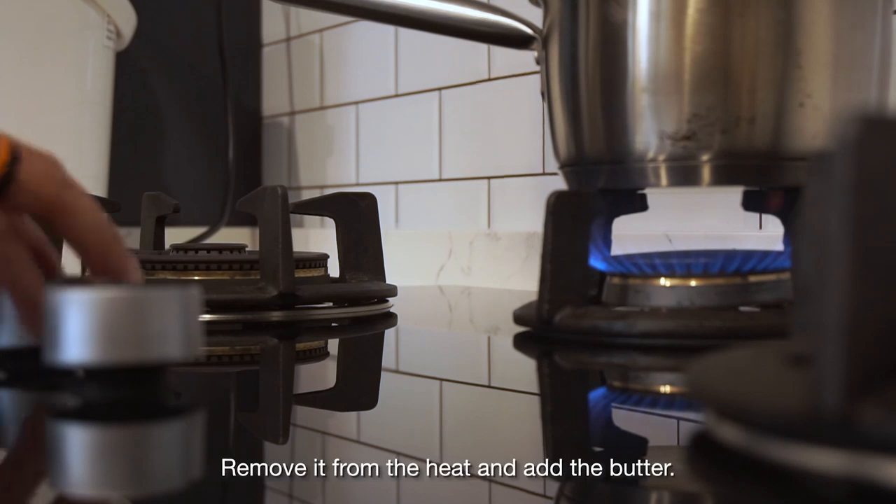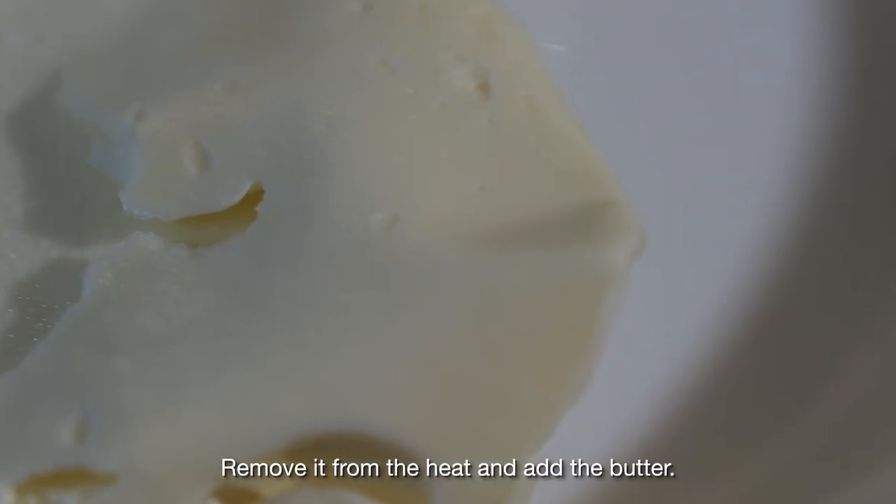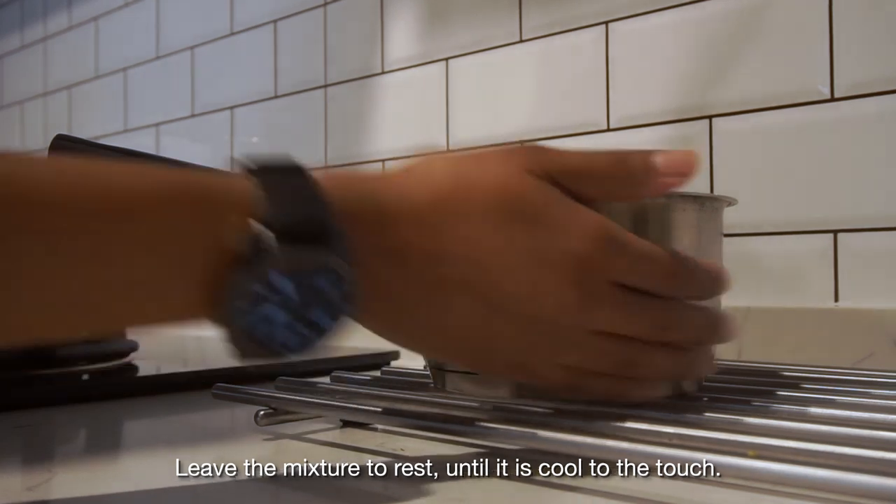Bring the milk to boil, remove it from the heat and add the butter. Leave the mixture to rest until it is cool to the touch.